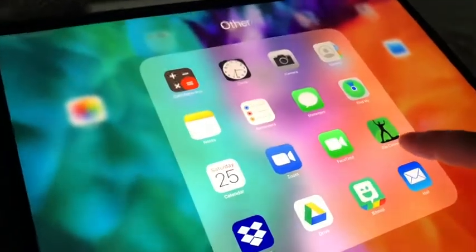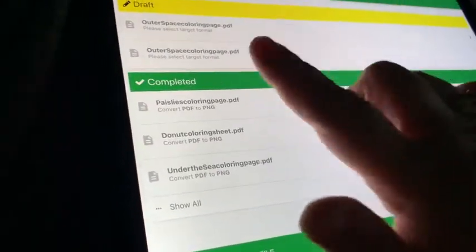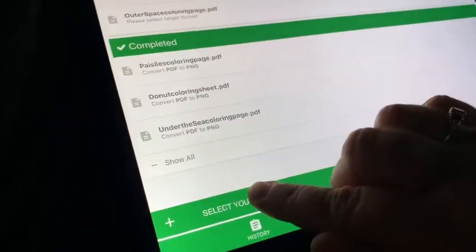I use an app called File Converter — looks like that right there. It's free to download. I'm going to come into the app; I have a draft up there, but I'm going to ignore those and start from the beginning.